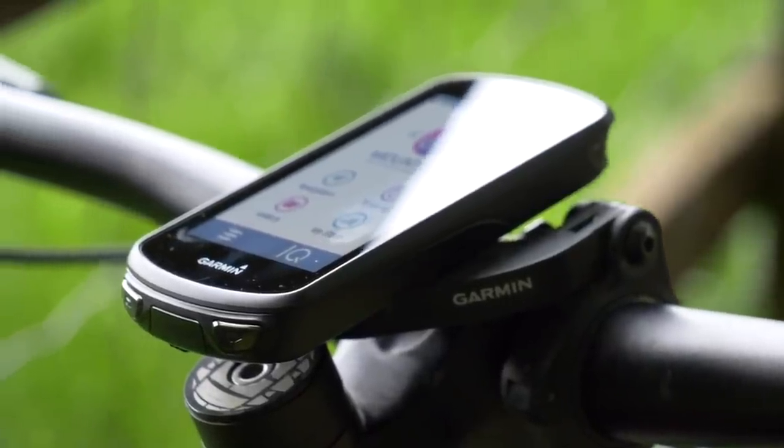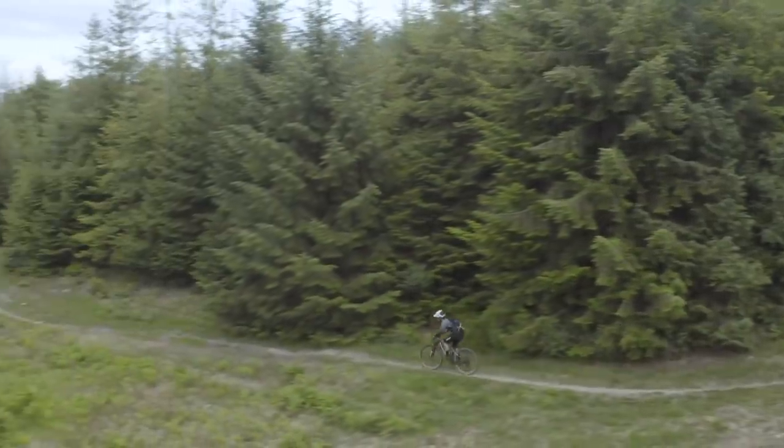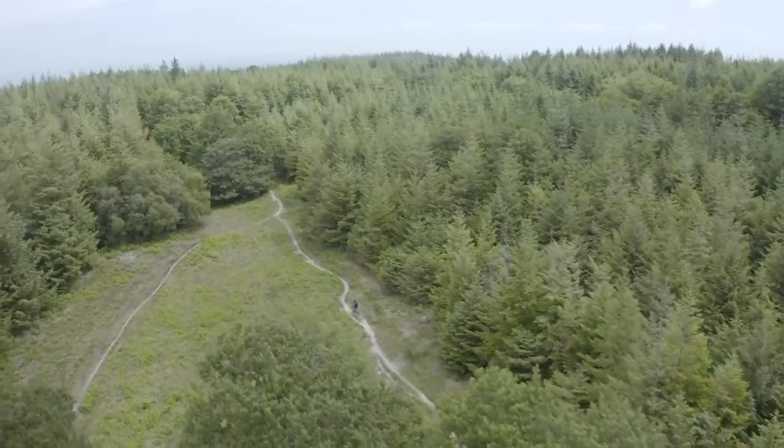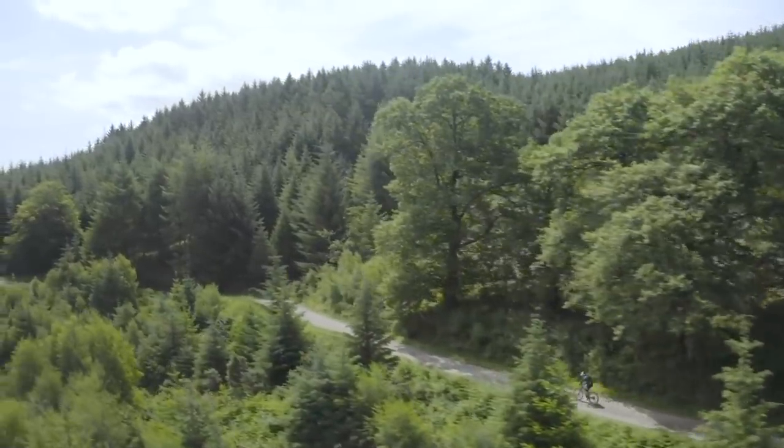Garmin also has new releases this week with the 130 and 1030 cycle computers. The 130 has a 1.8 inch display using buttons, while the 1030 goes to a 3.5 inch touchscreen. The touchscreen works with gloves, which for cycling is very important — it's the same system used on the 830. Both use features like Climb Pro, which helps you work out the length and effort needed for climbs, pacing yourself by showing how long you've got to go, upcoming gradients, and gradients you've already gone through.